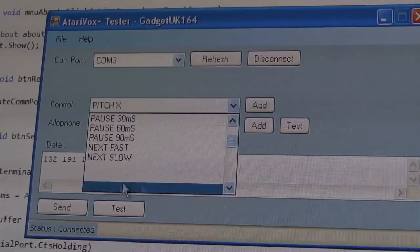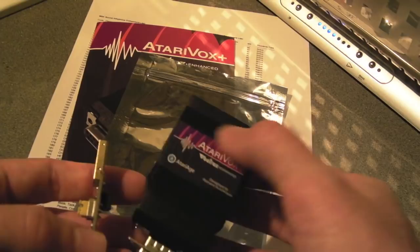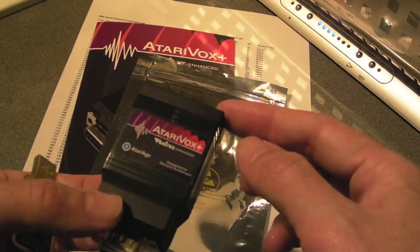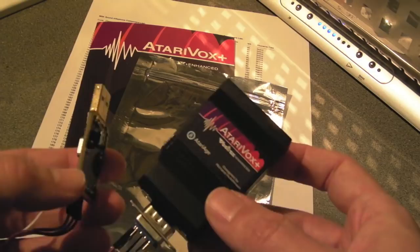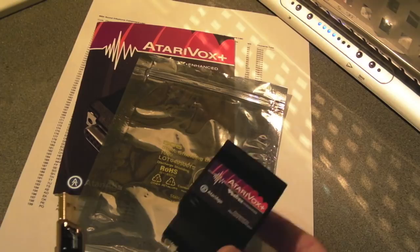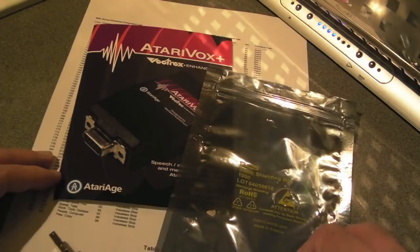Hopefully you found that quick look at the Atari Vox and the Speech Jet chip interesting. This has been done on other systems — it works on the Vectrex and I found an article suggesting the Speech Jet chip has been used on the ZX Spectrum. I will revisit this because I think you can get it working on an Amiga or an ST — those systems have good sound already, but having extra speech output in homebrew games, why not?